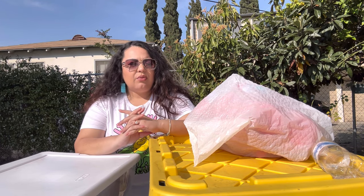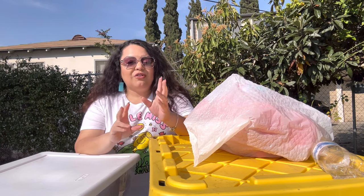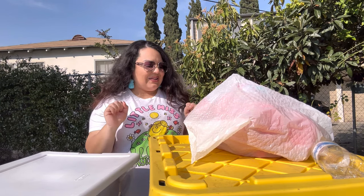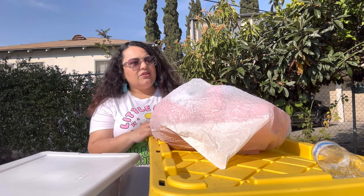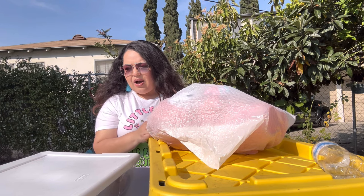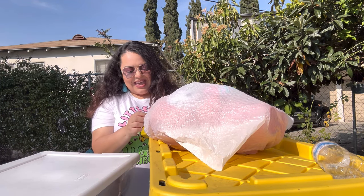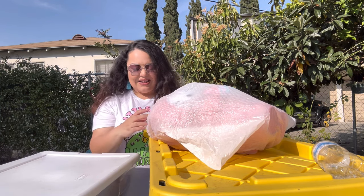We might have a part two or a part three, but for sure a part two. I'm excited — I can't wait to see what's inside my bins! I know you guys have been waiting for this video. I think for Halloween of last year I started showing you guys what's inside my bins, and I know you guys like those videos. I've been doing them since for every holiday.